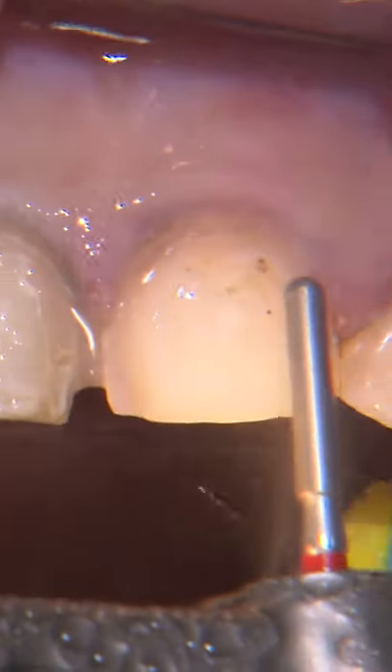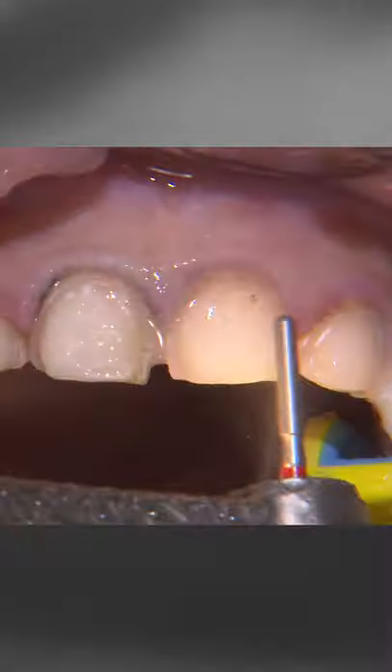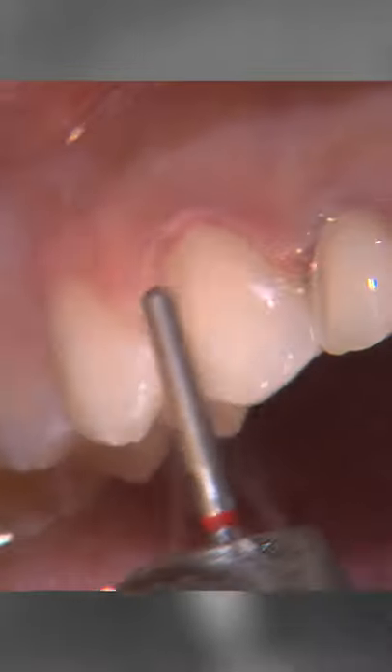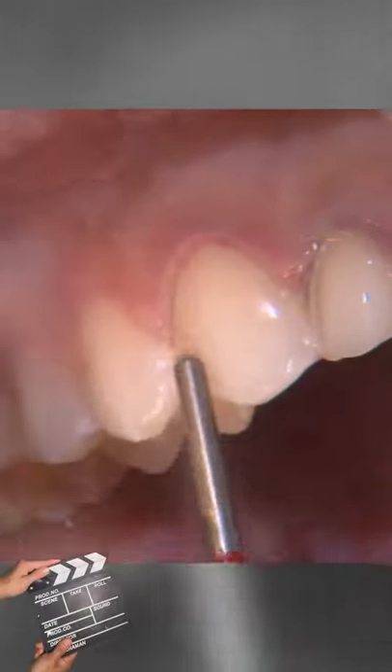The original preps have adequate reduction, a nicely defined chamfered margin, and rounded internal line angles, so there's not really a need to modify them much.